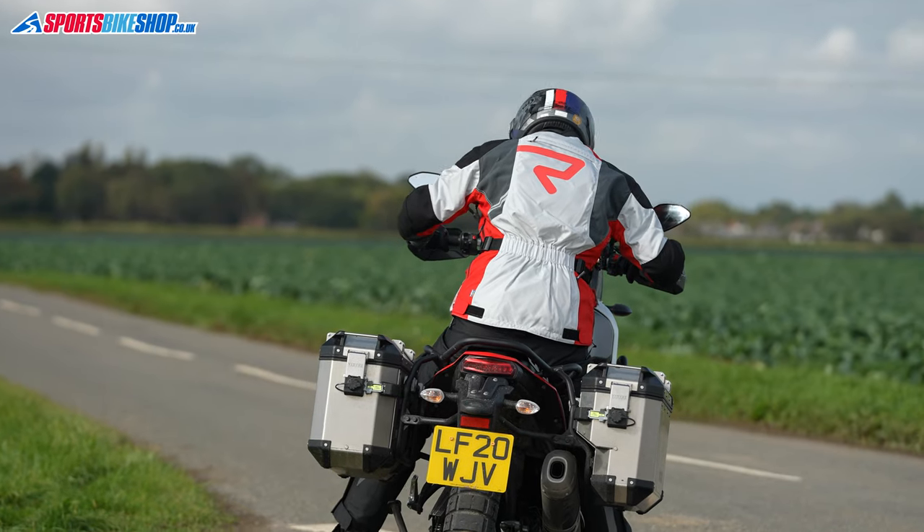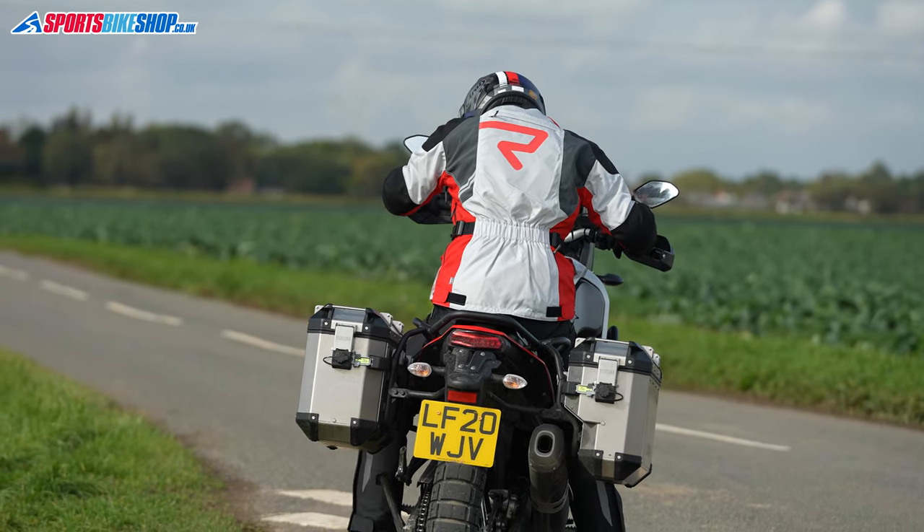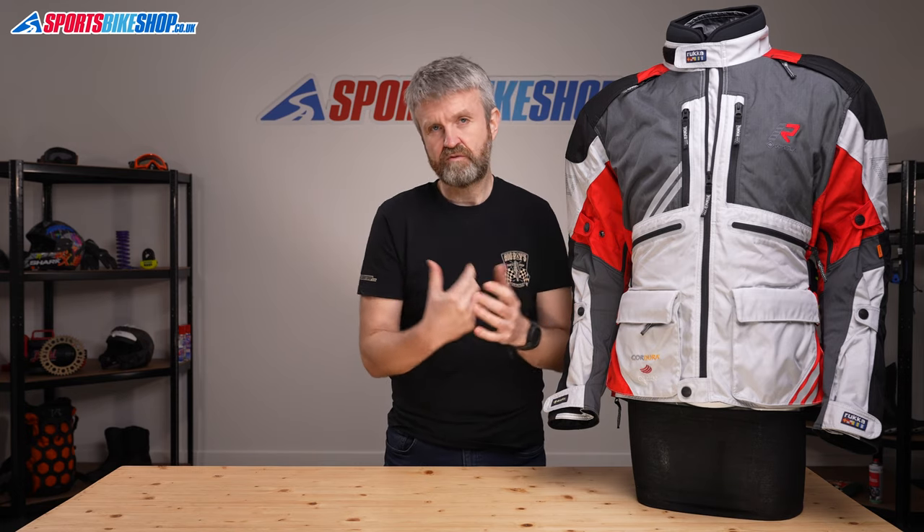It's a slightly different story at the back though. There's a back protector supplied as standard, but it's level 1 rather than level 2 — the most basic level within the CE approval standard. I'd love to tell you which overall CE safety standard level this jacket meets as a garment, but Rucka don't play that game like other manufacturers tend to. Instead of having their kit tested to that standard, they meet the demands of PPE regulations in a different way. So this is CE approved, but there's no way of knowing where it sits on the scale from single A up to triple A.